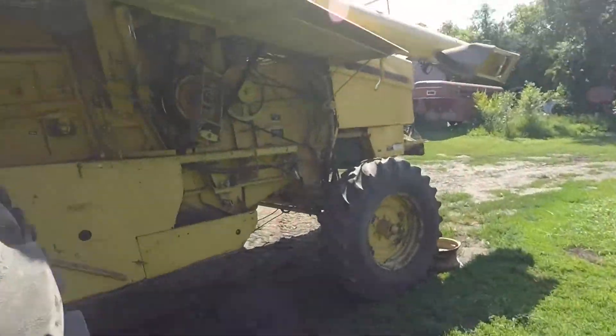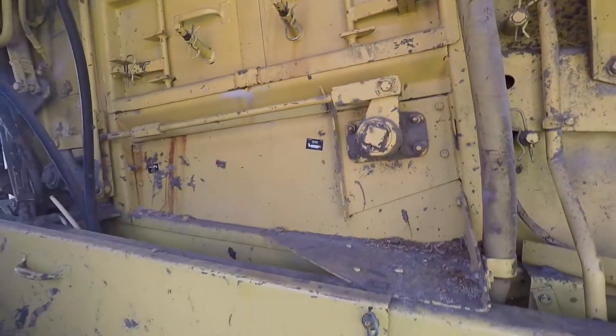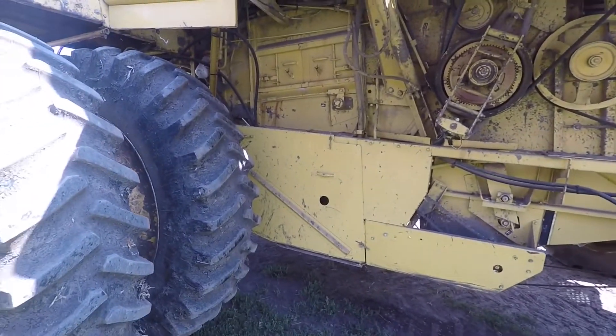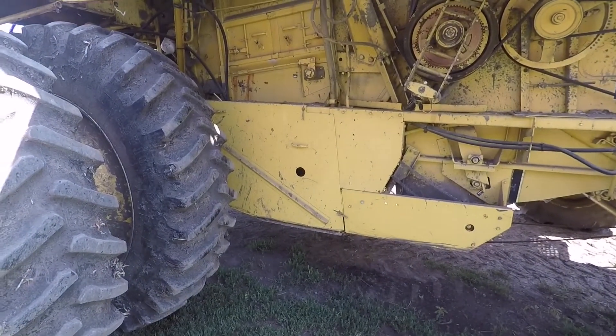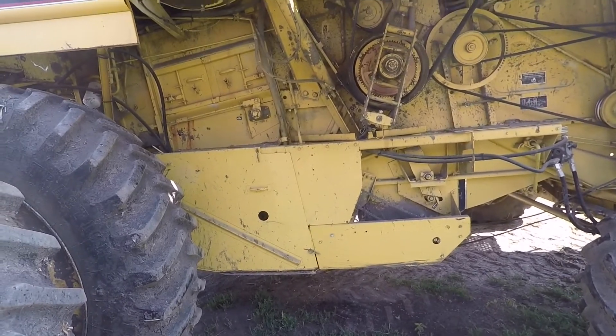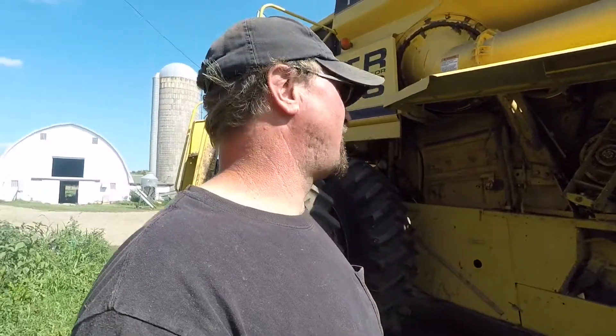I do like these twin rotors though. The rotors — how you get to the rotors on these — these are the covers, there's two on each side. I'll be able to show you later when I get those covers off, because I've got to switch it over to small grain in there. I've got to put the wires in there for small grain. There's a grate for small grain and a grate for corn and soybeans, and you slip them out — on the newer New Holland combines they're probably faster.